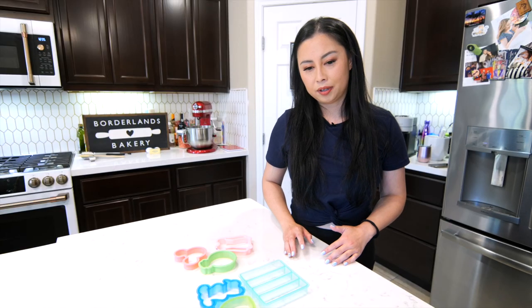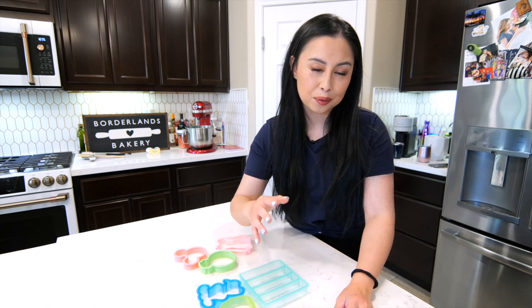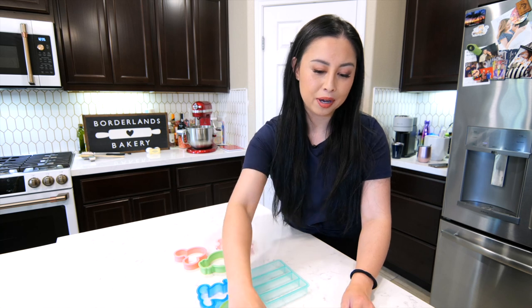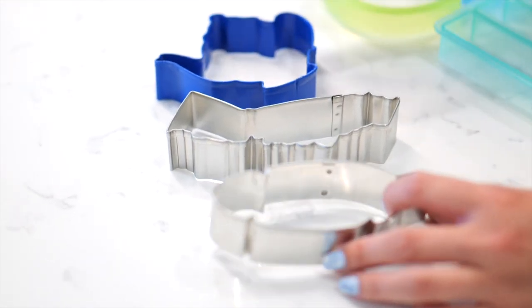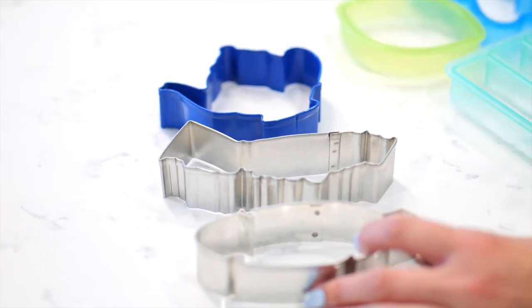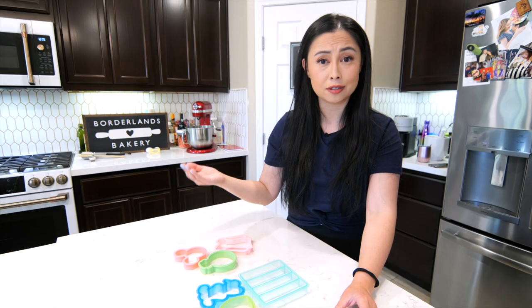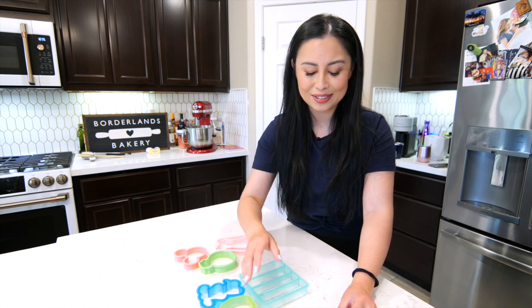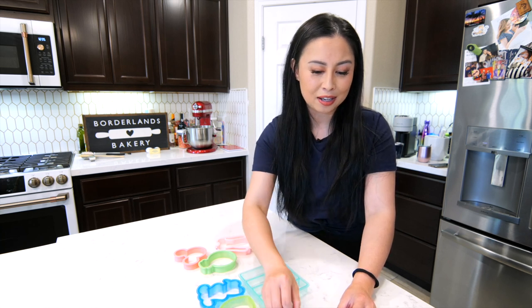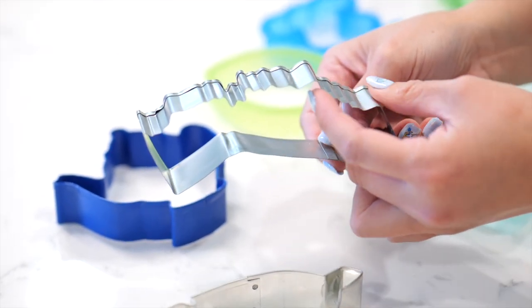There are three main types of cookie cutters that are popular today. The one that I think we're all most familiar with are the metal cutters. These are usually more accessible in stores like Michael's or Joann's and they're actually the most affordable. There are cutter companies out there that offer them for about one to two dollars. I'll link some of my options down in the description box below — expand that to see all the details. They get the job done and they work great, with a sharp cutting edge that cuts through dough really well.